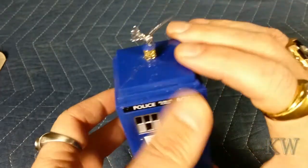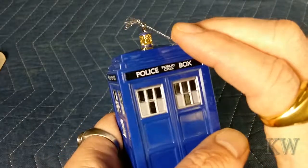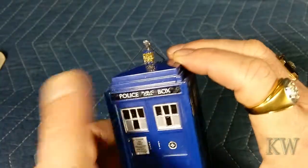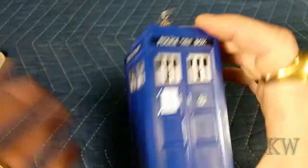I think they did a really good job on this, especially if you're a big Doctor Who fan. I don't like the glitter, but I guess it's a nice effect. I'd wipe the glitter off — anything that's glued on like glitter just makes a mess or comes off over time.